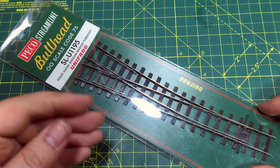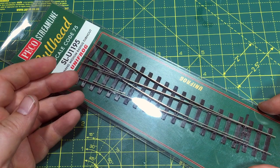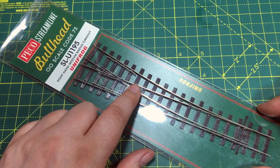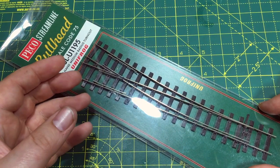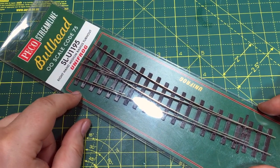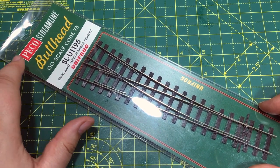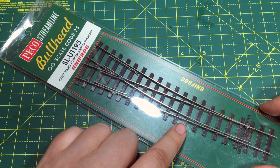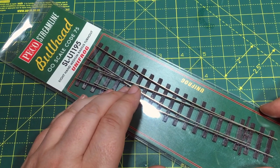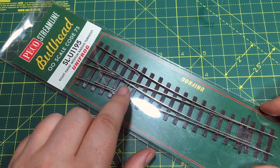A lot of track in the UK, certainly prior to the introduction of continuous welded track, was laid using bullhead rail — this refers to the actual cross section of the rail itself. More commonly flat-bottom rail is used now, but way back in the Big Four era and before, all track was jointed and had this bullhead profile. Pico have listened to what modellers are asking for, and they've brought out this range of bullhead track, slowly expanding it with points, diamond crossings, and more recently double and single slips.